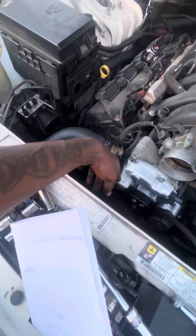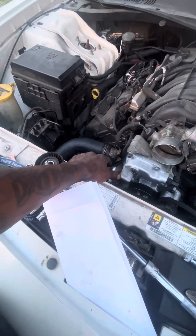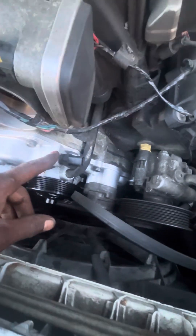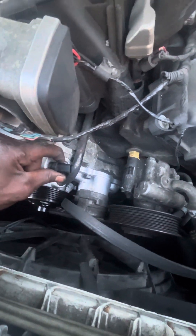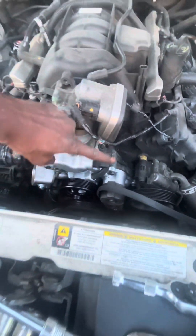Then you got two 13mm bolts for your thermostat housing. After you get those off, you'll have an electrical connector right here for your cooling temperature sensor. This is going to be a 19mm. After you take that off, you're going to pry bar, stick it right here, and wiggle it like this.